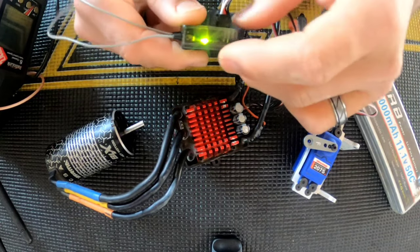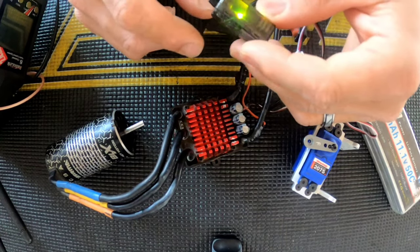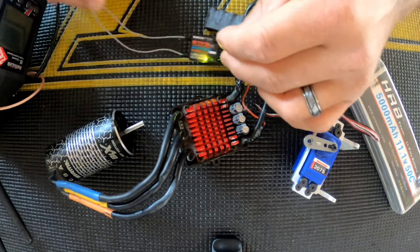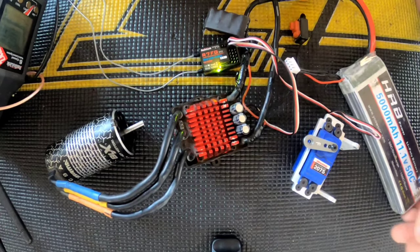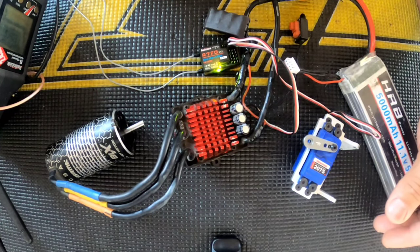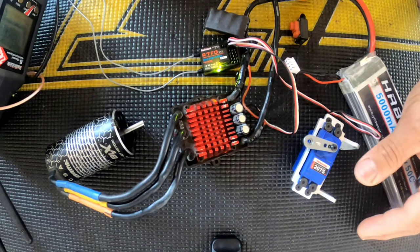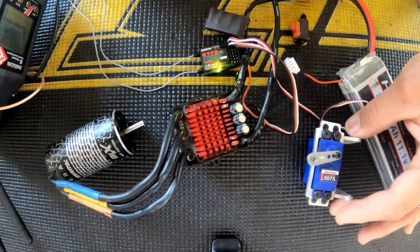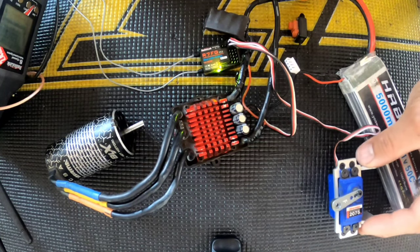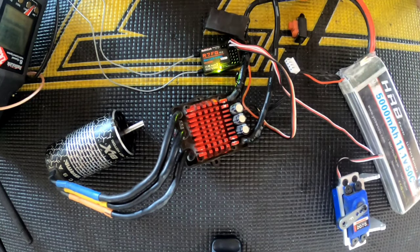Especially for $19 — you still get all the functions: gyro, programming, all through this receiver, and dual antennas. Not bad at all. If you guys are interested in getting a RadioLink receiver or remote, I'll post a link in the description below. Again, do not submerge your receivers in water — this was just a test.